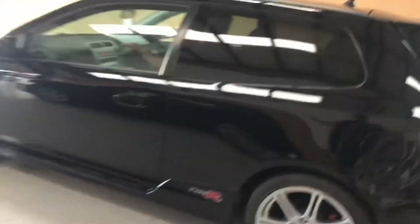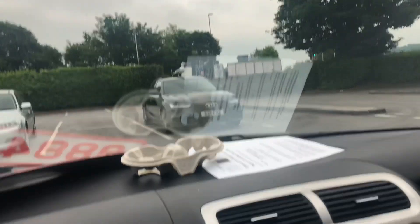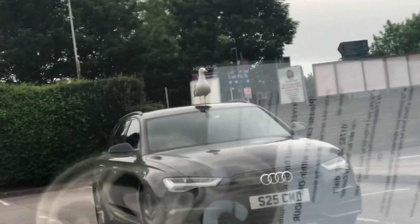Chrissy G's back in a Civic, baby, that's what I'm talking about. Let's go for a quick snack. The owner of this Audi - I would be absolutely fuming. Look at it.